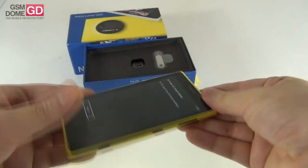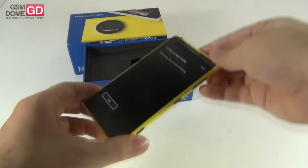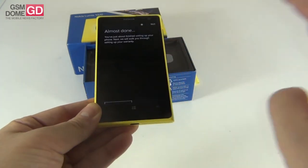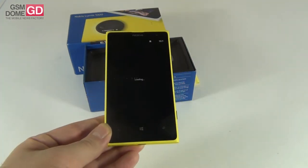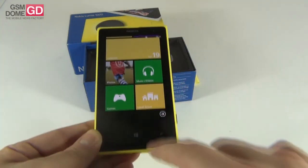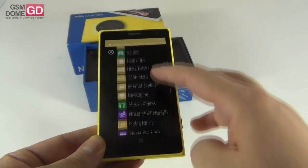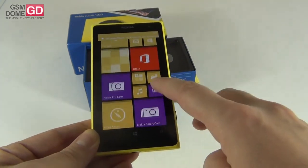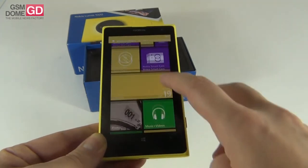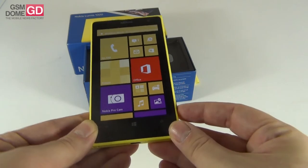The handset has a beautiful matte finish — the Nokia Lumia series has finally gotten rid of the glossy plastic cases. The handset cannot sit flat on a surface because the camera protrudes quite a lot. Setup is done and we can see the main screen now. Some of the tiles — actually most of them — are colored yellow, just like the phone. You also have bundled apps like Nokia Pro Cam, Nokia Smart Cam, and a lot of other goodies.